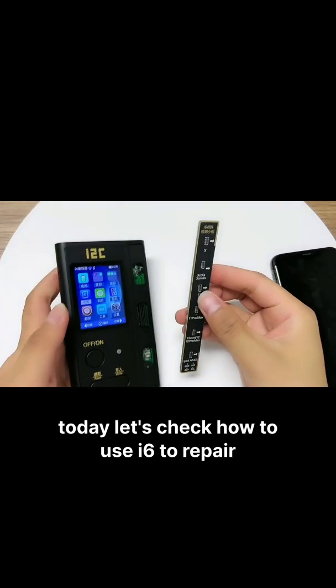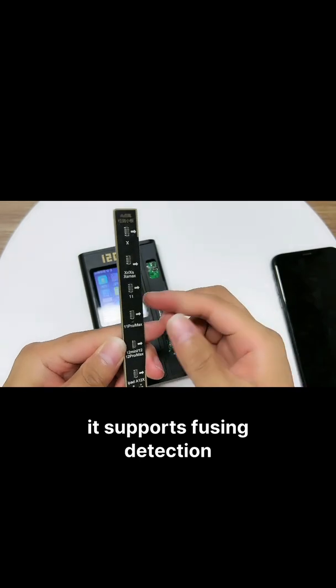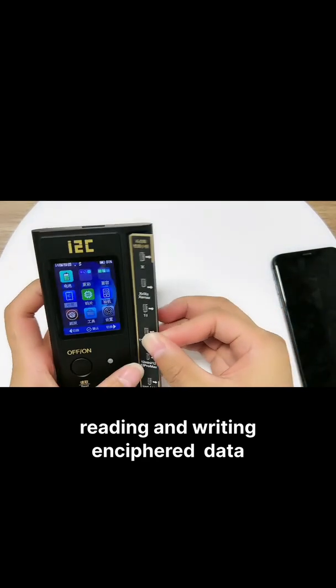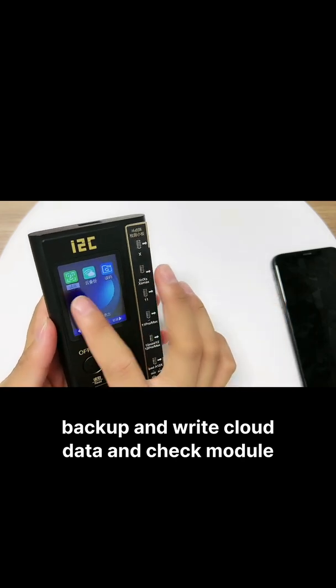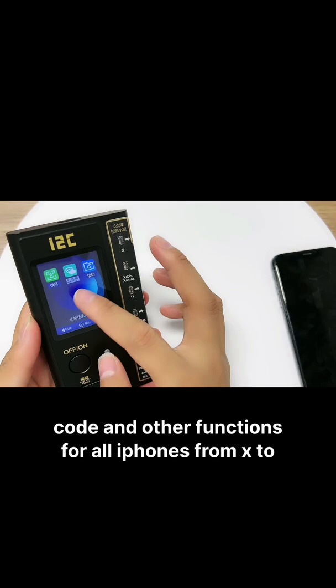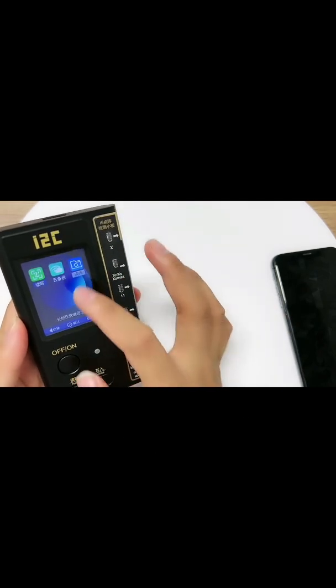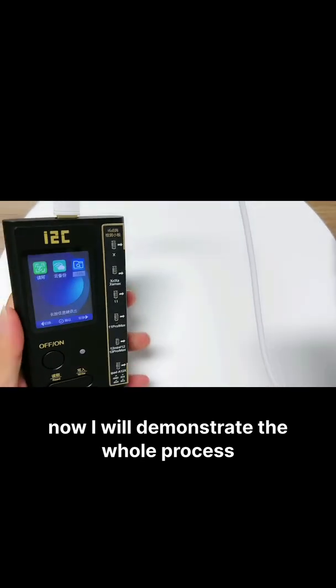Today let's check how to use i6 to repair the iPhone Face ID. It supports fusing detection, read and write in cipher data, backup and write cloud data, and check module code and other functions for all iPhones from X to 13 Pro Max. Let's demonstrate the whole process.